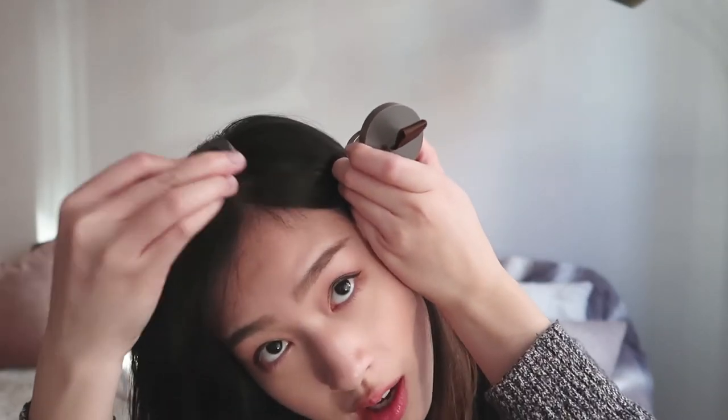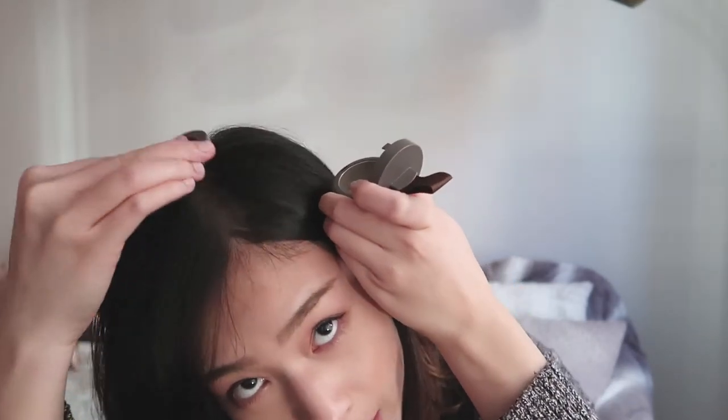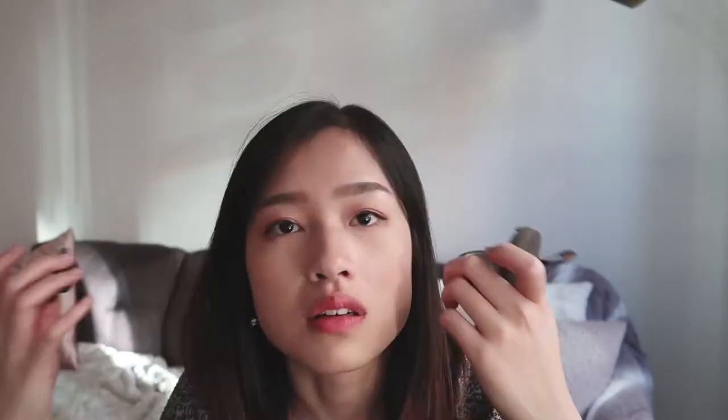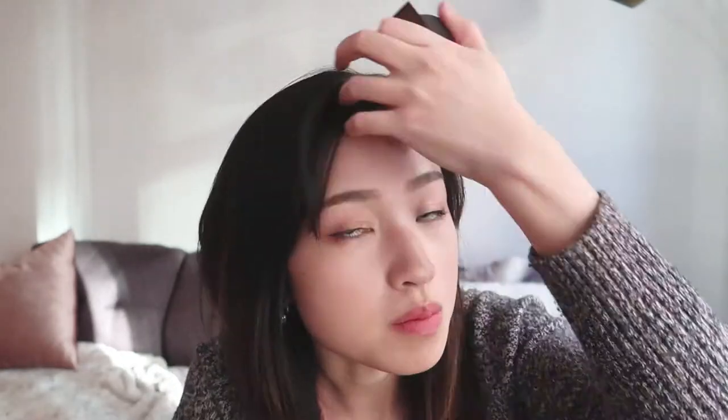I feel very worried because I feel like I'm getting bald already. You just literally tap it and apply the powder and that would darken your bald spots. I hope this is better. So after I'm done putting on my hair shadow, I am going to turn this on.